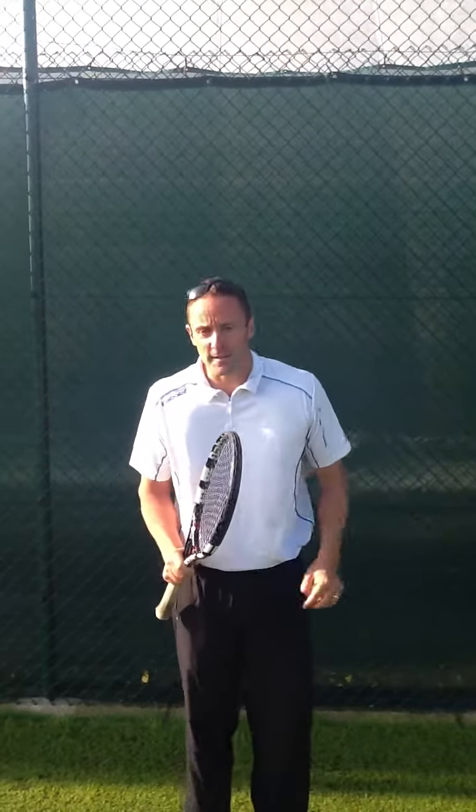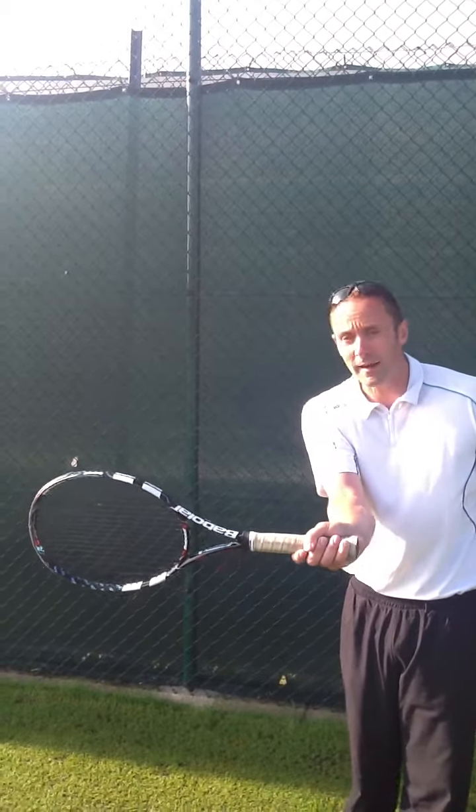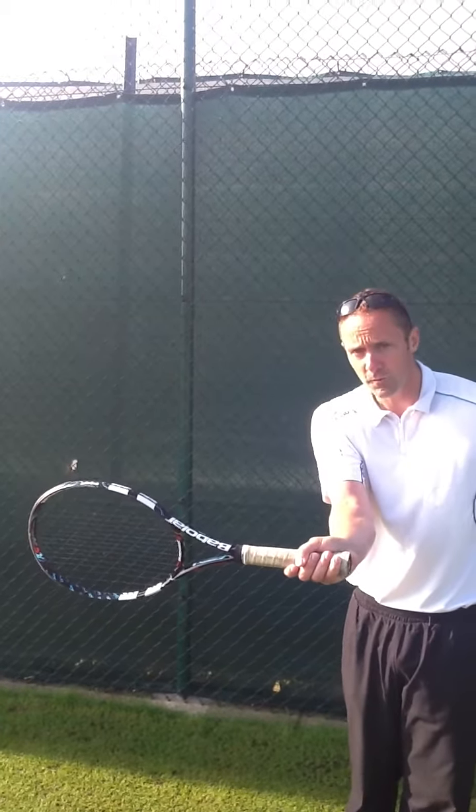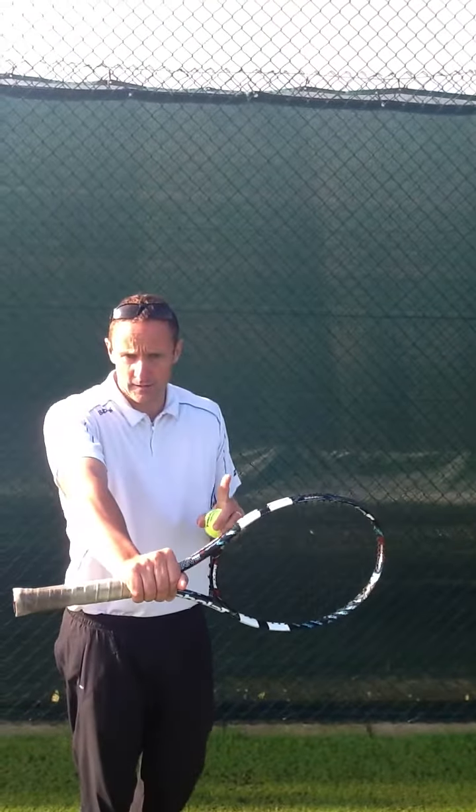Now if you look at the two photos either side of me, Roger Federer is the best example of this. If you look on my right and your left, you'll see Roger on contact with the forehand, and this is a perfect example of someone who's looking at the ball through the back of the strings as they strike the ball. And on his backhand, someone who's looking at the ball through the back of the strings on backhand contact points.